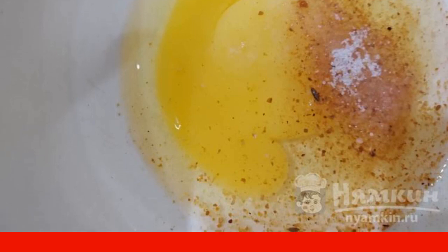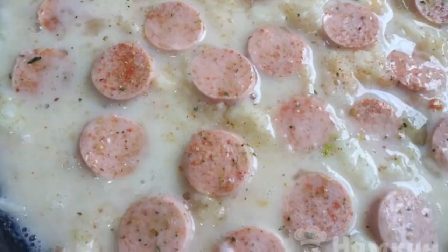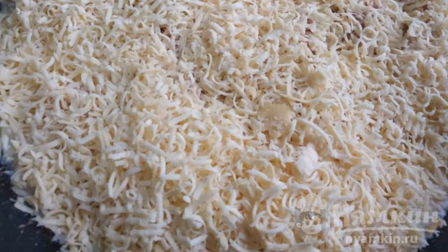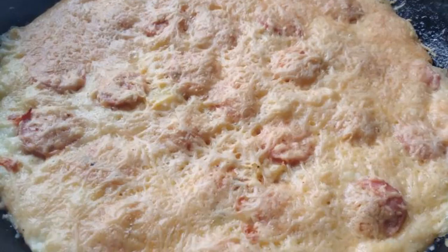Beat everything until smooth. Pour the beaten egg on top of the sausages. Then rub everything on top with hard cheese and send it to a preheated oven at 180 degrees for 20 minutes.